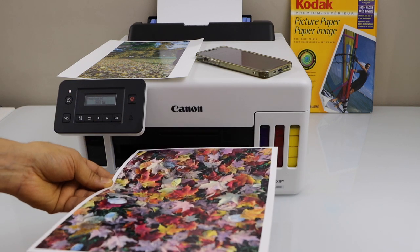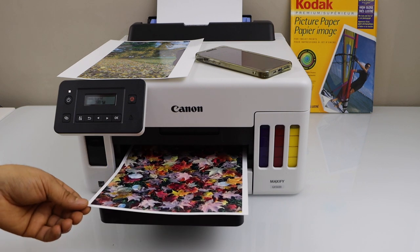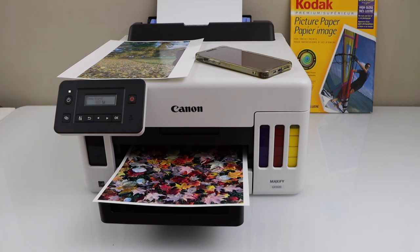That means if you want to print photos with this printer, you can print a lot of photos with professional quality. Colors are really rich and clear. There is no issue with the photo printing with this printer. Thanks for watching.